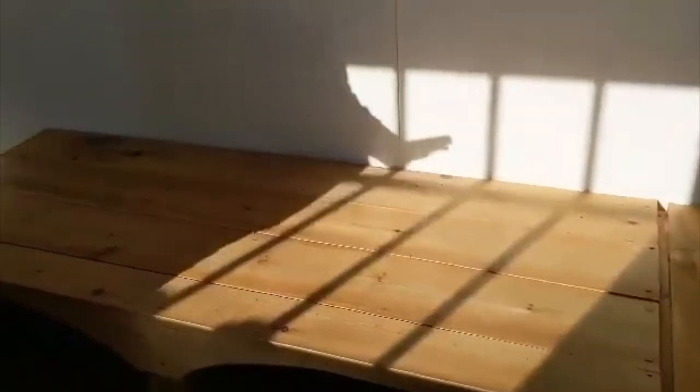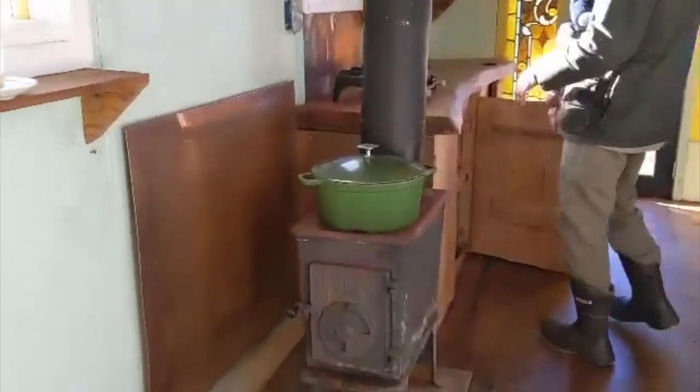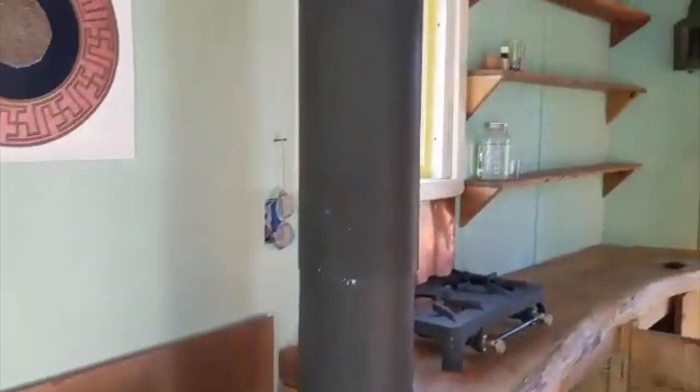We put in a hidden cabinet there for floor space, and used this as a seating area for dining for two — sitting on your bum style. Then we've got the stove there, with a copper backsplash to keep the heat from getting into the walls.